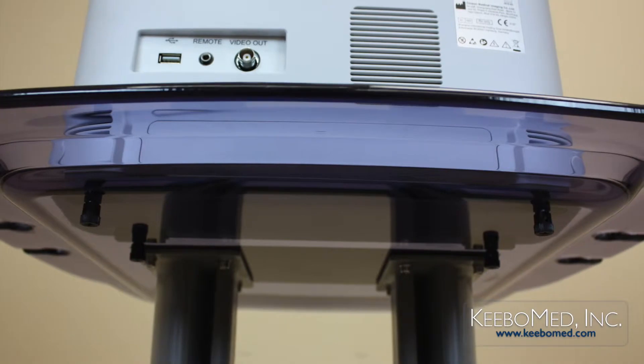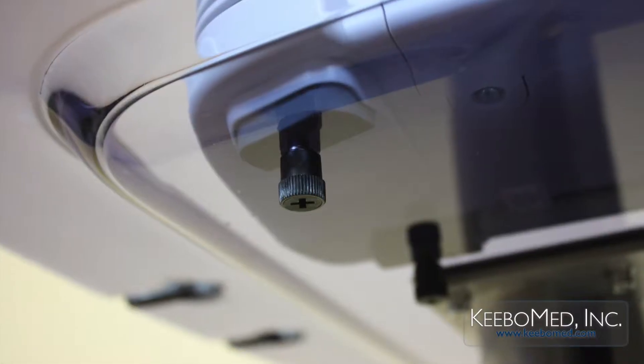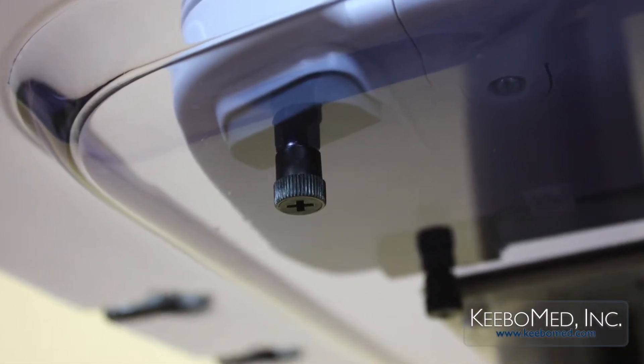Eco Series ultrasounds can be securely fastened in place underneath the top platform using four screws that can be easily installed.